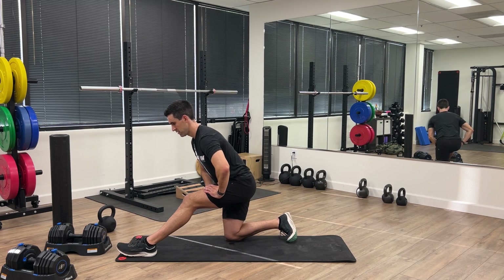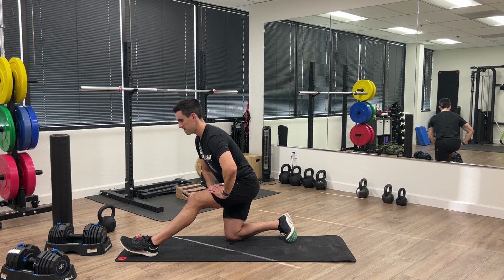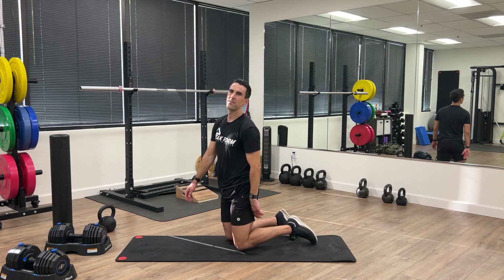Feel free to stretch any other muscles out before you're done. Good work today — this was a tough workout. You should be feeling it in your legs. Make sure you subscribe, share this workout with a friend, and keep tuning in for more strength workouts for runners.